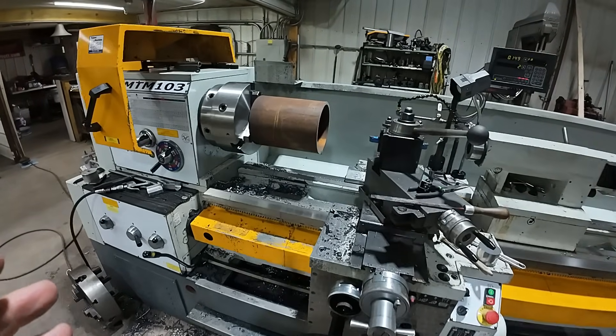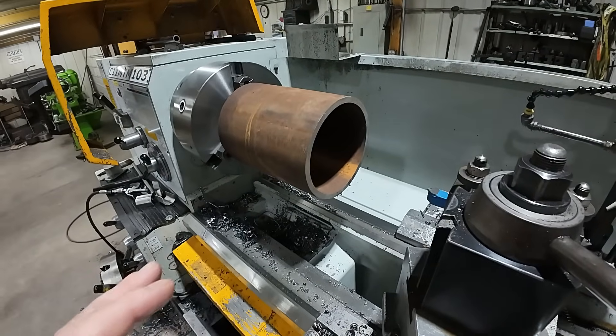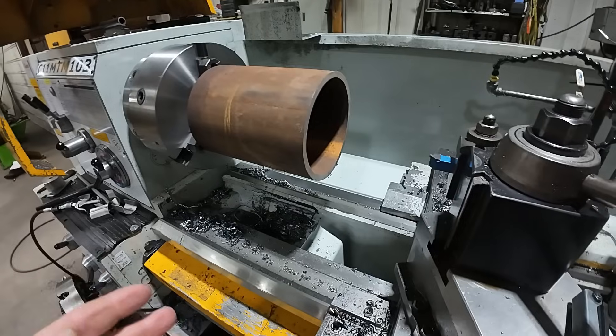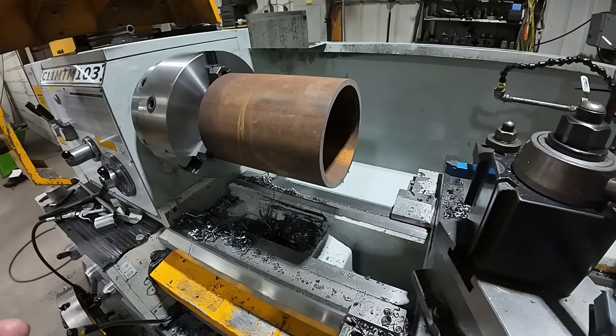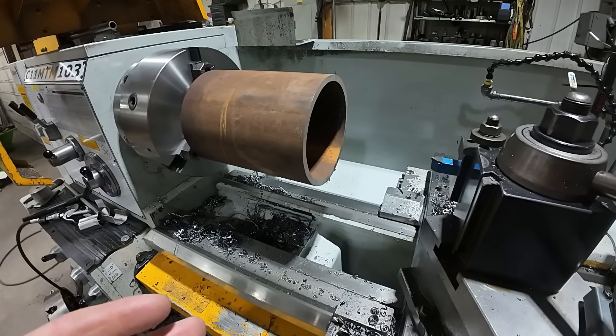Now I'm going to come over to the Lion lathe and I'm going to show you on something a little bit bigger. And this will exaggerate it and show really why I do it the way I do it. It works great on the smaller bores, but it really helps on these bigger bores.